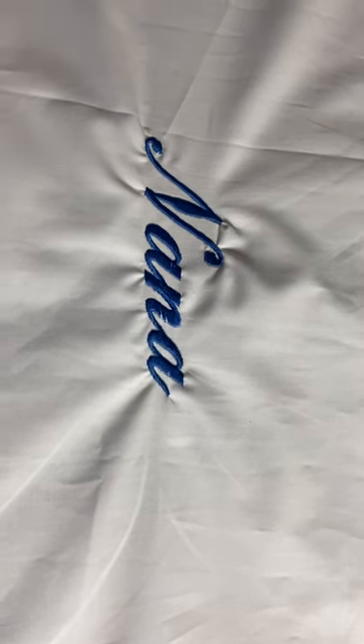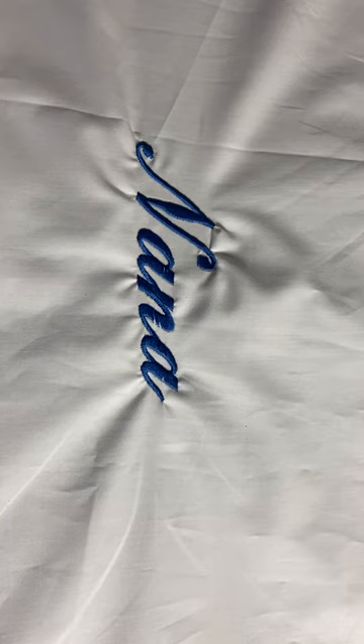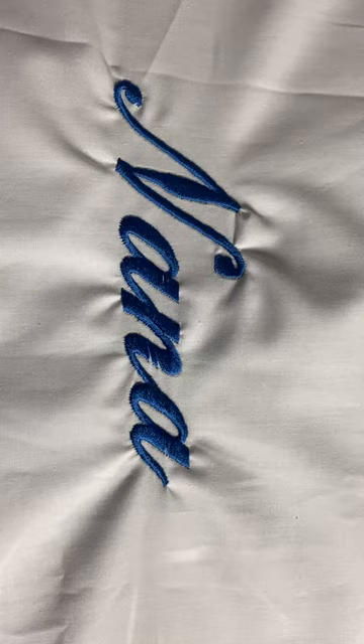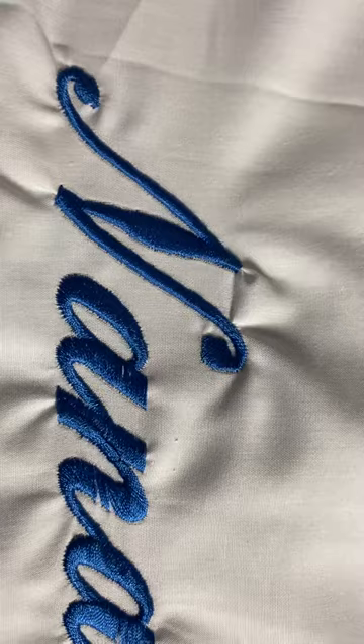This is embroidery with the Luminaire XP2. I did this twice and I want to share some mistakes. This is just the embroidery font on the machine, and I want to share because I've got these puckers in there. If you have puckers, I want to show one way to fix that.